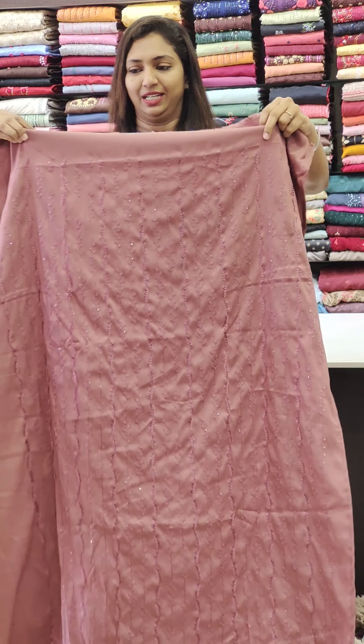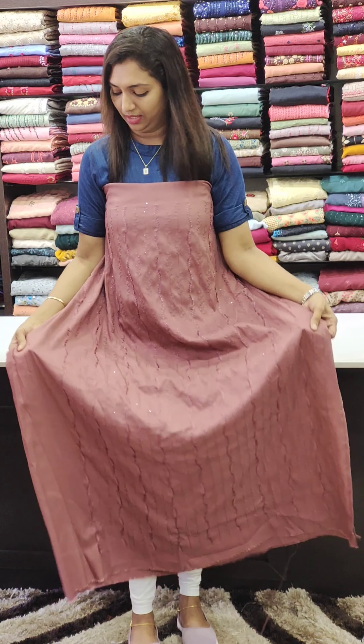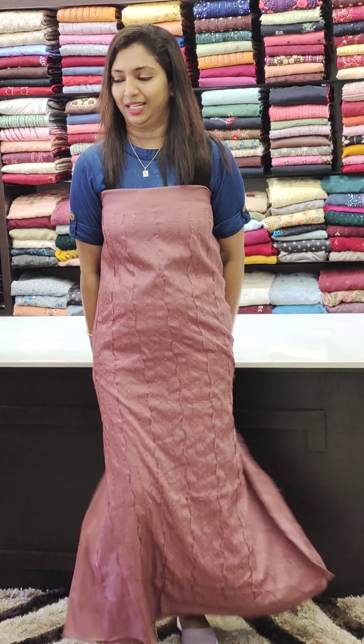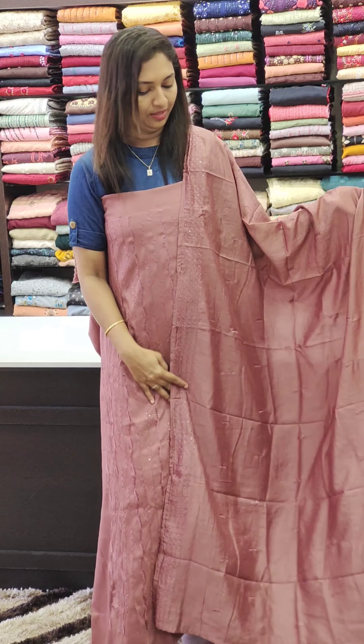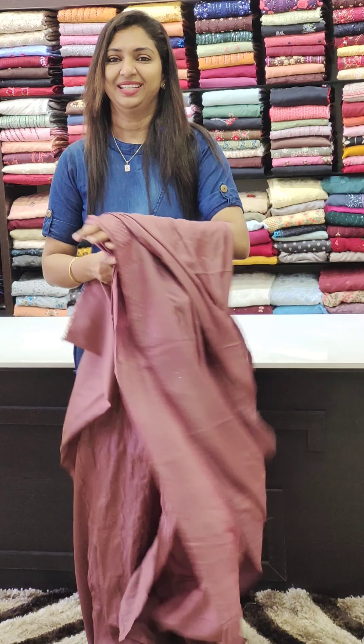Next color is the onion pink tacker sheet. This is the back portion of the front. The sleeves are plain — the same color is plain. It's a full work.